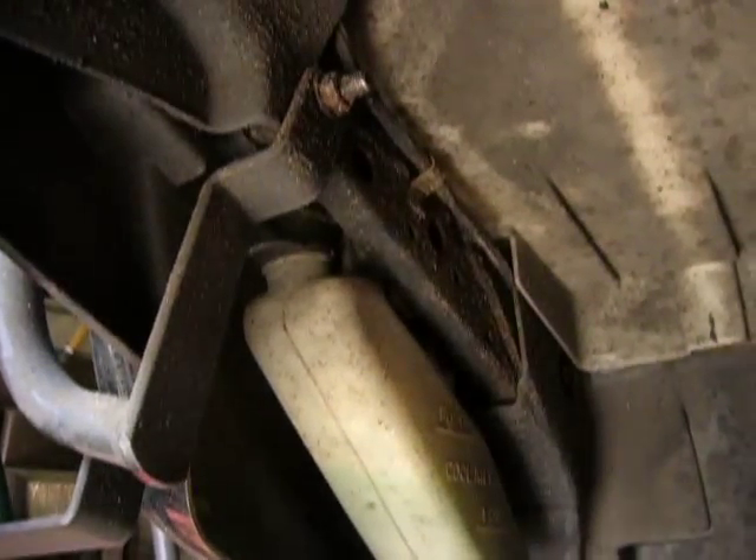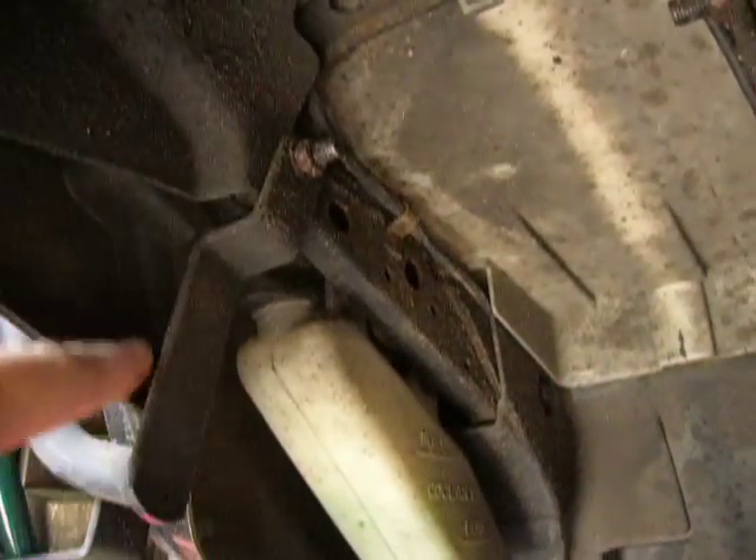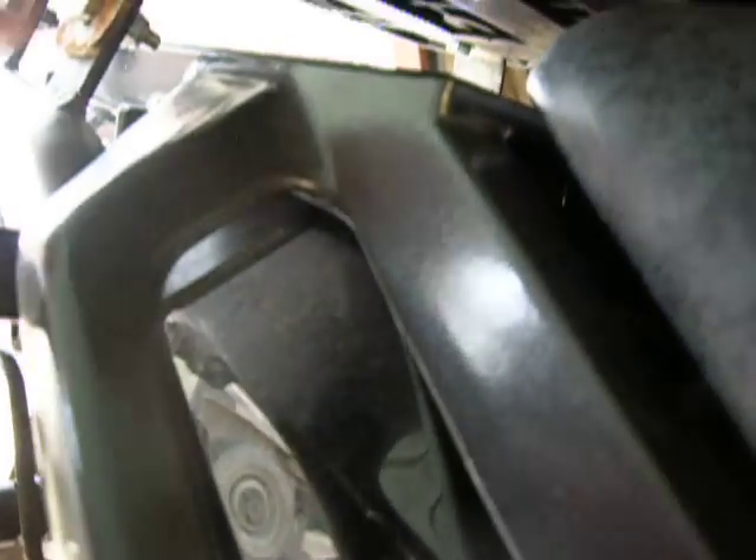This is a view from underneath the rear of the seat, just above the back wheel. You can see the mounts bolted there, coming down and round to there, round the exhaust, up here, across here. There is a mount just underneath where the top of the tail handle is.